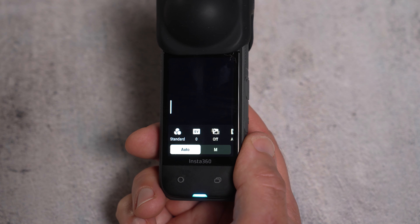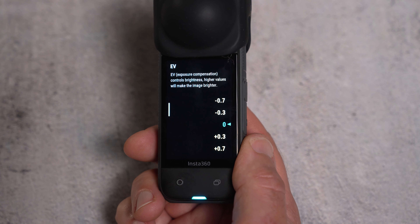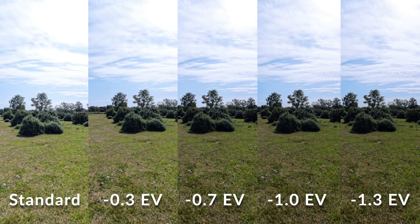If you want to shoot in auto settings rather than manual, which most people do, then using exposure compensation, or EV, in the menu is a great feature to help you get the best from using auto. EV will change the base auto setting, making it either darker or brighter than usual. So on a cloudy day, or even a blue sky day with clouds, if you set the EV to minus 0.3 or minus 0.5, this will add more detail to the clouds, giving the whole image a more even and nicer look.